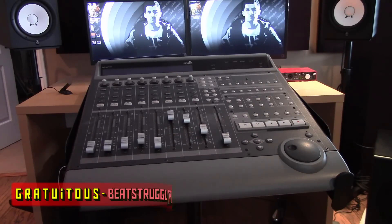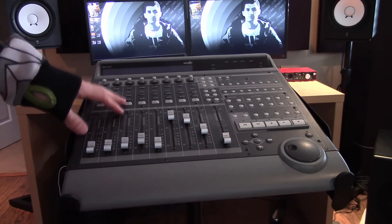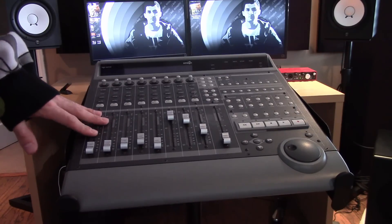Hey, what's up everybody, this is GratuitySpeechStruggles.com and in this video I'm going to show you guys how to set up the Mackie Control Universal in FL Studio — and yes, it does work with FL Studio 11.